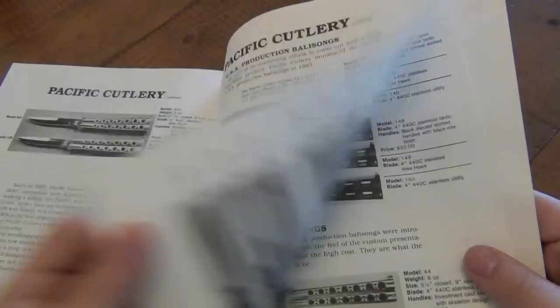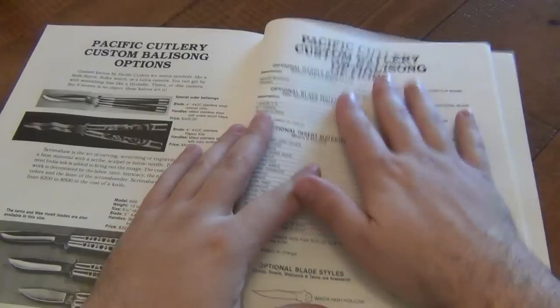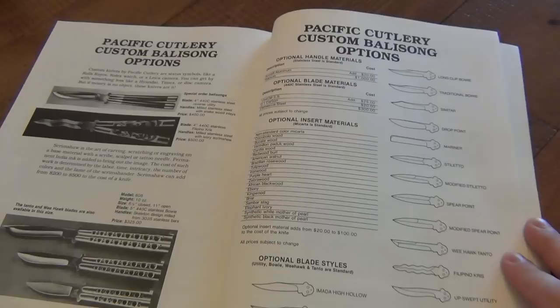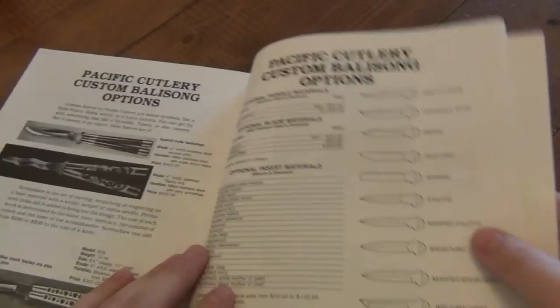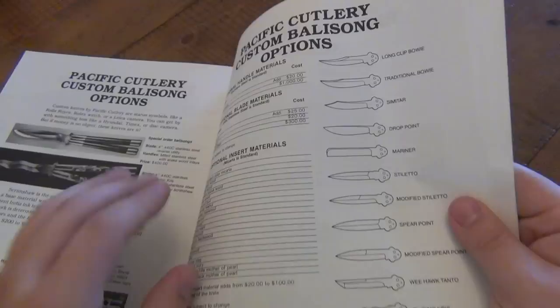Here are all the international models — the 159, the 160, the skeletonized ones. So cool to see these. Here's the model 43 — $85. They show you what the options were for the custom shop, which is even better. If you have one of the old Jody Sampson pieces, those things are like the holy grail of Balisongs. It's really cool to use it as a reference and see what options were available back then. I've never seen a PCC with a scimitar blade — that was an option. And the Mariner, which is a razor-blade style. Some of these blade options I've actually never seen on a real knife from that era.